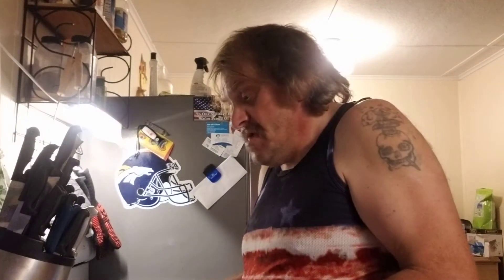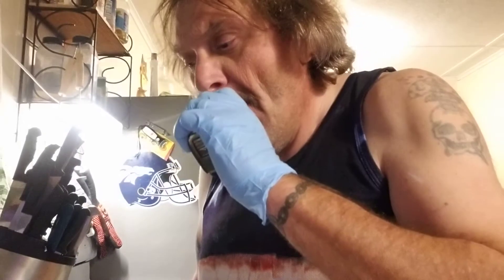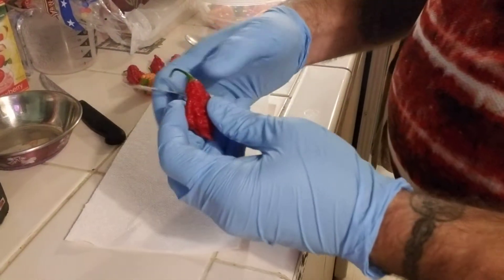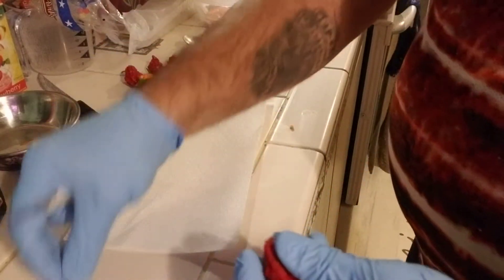Me and the wife did this — I'll show you. I do a fast de-seeding; I don't sit here and try to get everything off the seed. I take the seed placenta out, let them dry, and then you can crumble them up out of the placenta later.